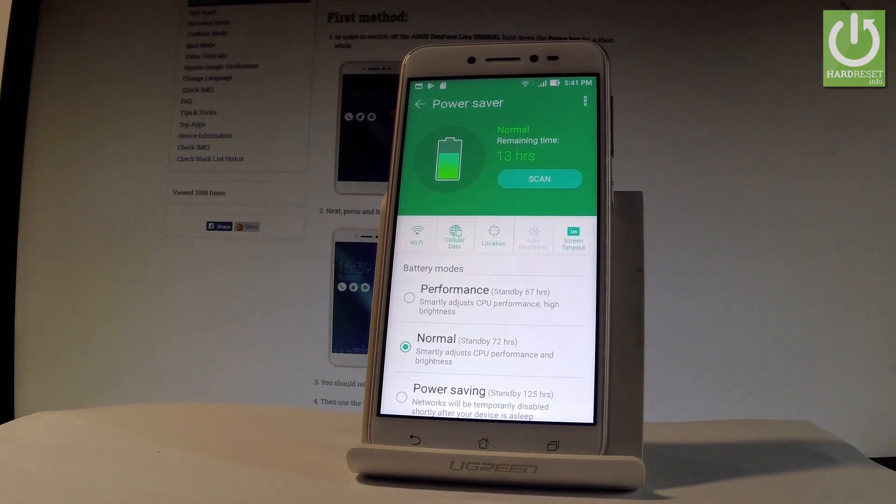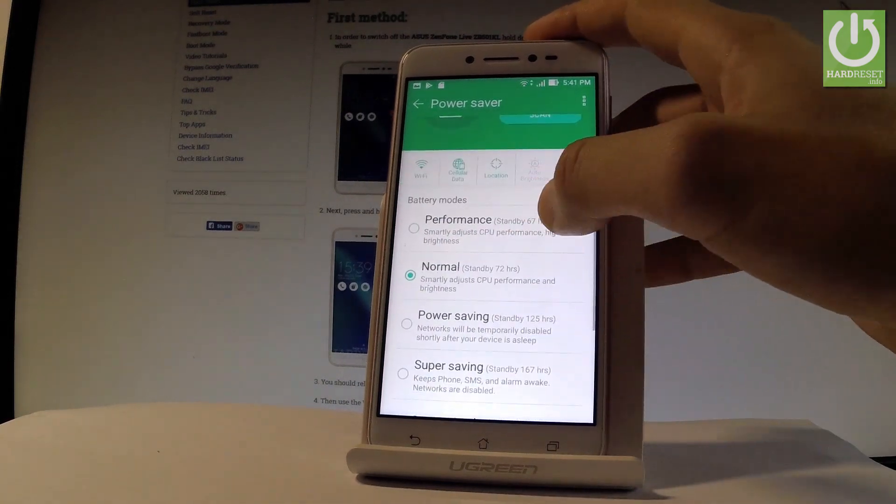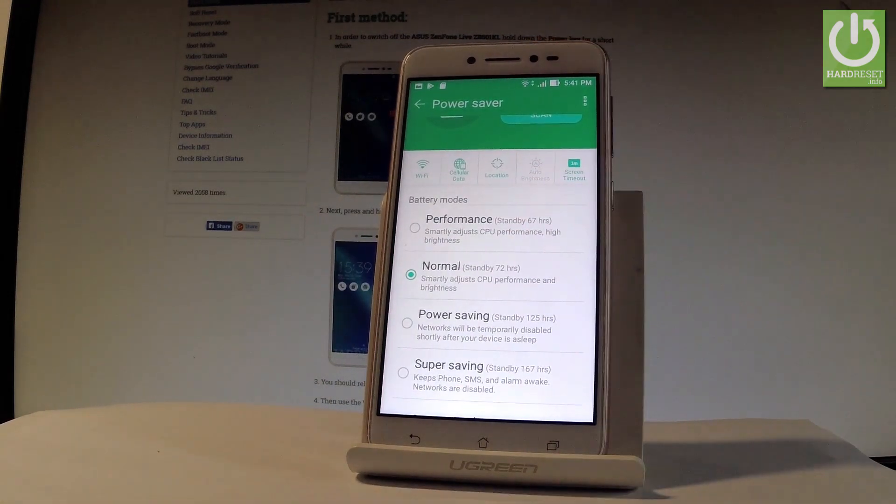Now you have to choose the mode of the battery saver. You can choose Normal — it smartly adjusts the CPU performance and brightness. You can also choose Performance, which also smartly adjusts CPU performance but uses high brightness.